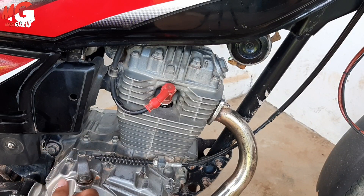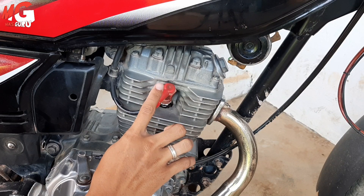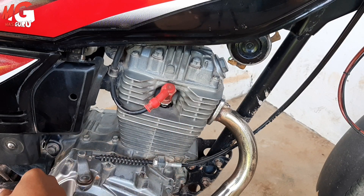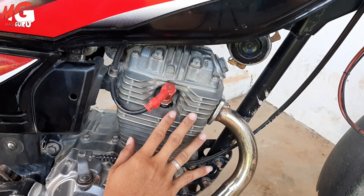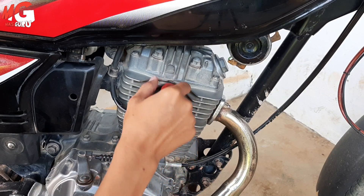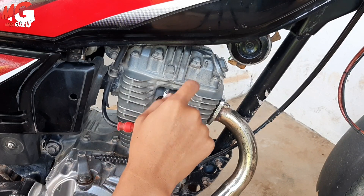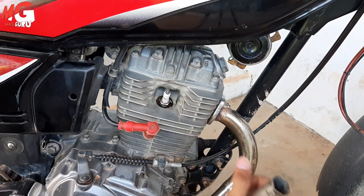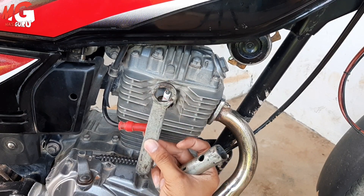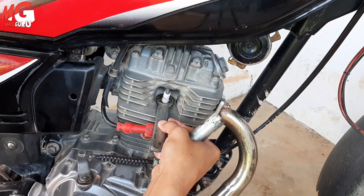Oke sobat semuanya, jadi ini saya akan melihat langsung kondisi mesin saya melalui busi saya. Cara untuk melepas busi yang baik dan benar, yang pertama adalah kita tunggu dulu mesin dingin, karena ketika mesin panas maka nanti akan dol rumah businya. Kemudian kita bisa memakai kunci busi seperti ini, atau bisa juga memakai kunci biasa kalau tidak ada, kita masukkan kemudian kita putar saja.